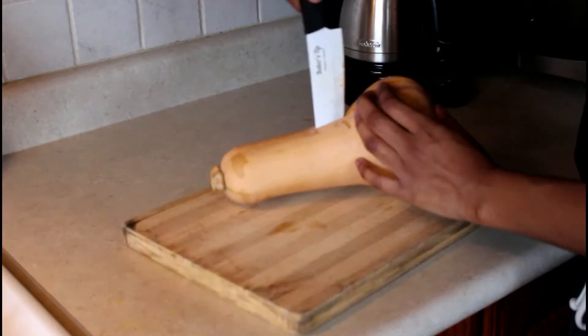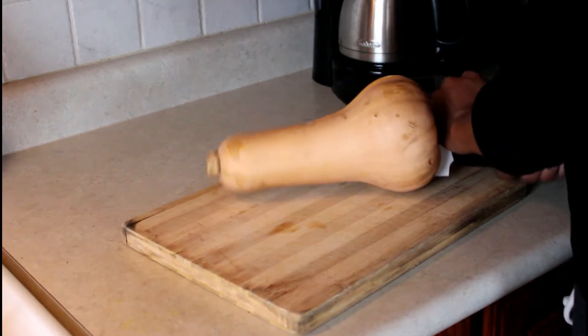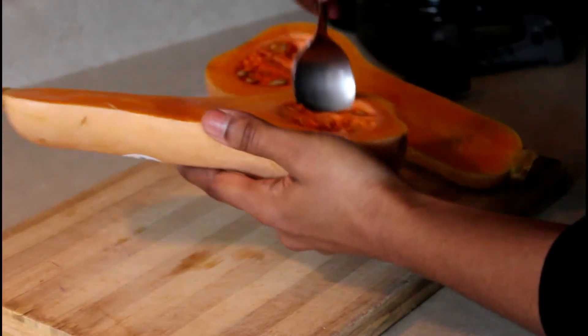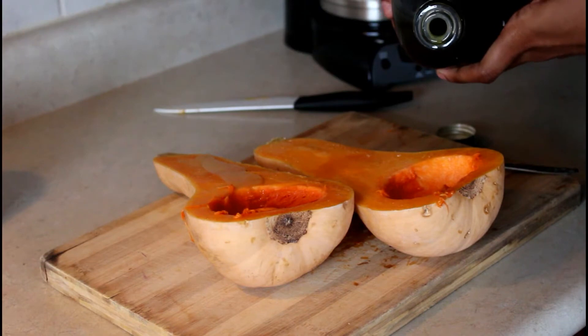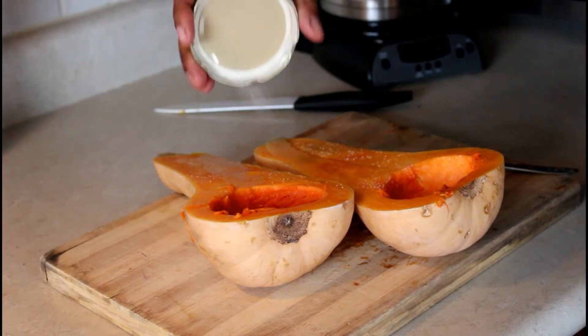Next I've decided to make a butternut squash soup. First things first, I'm cutting the squash in half and taking out the seeds. Then I'm going to lightly drizzle olive oil, salt, and pepper and massage it into the squash.